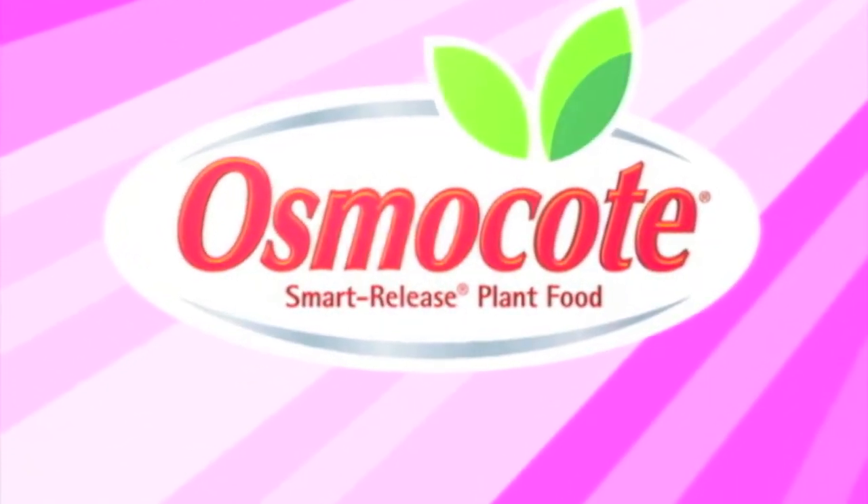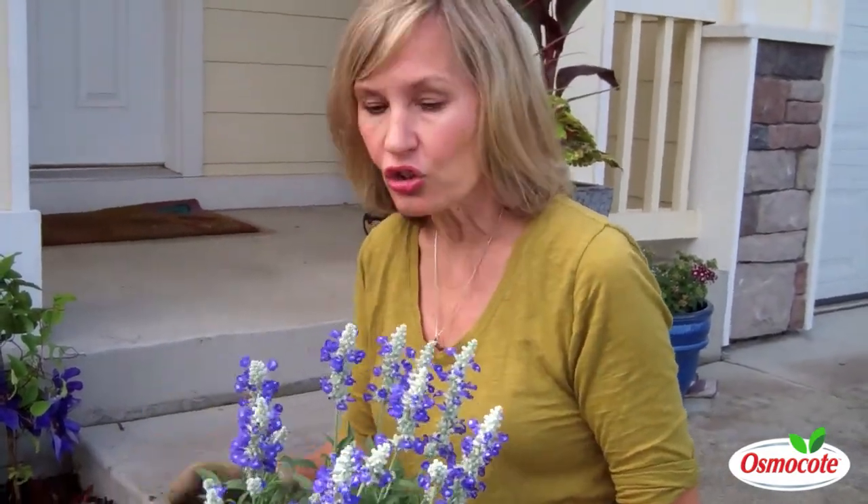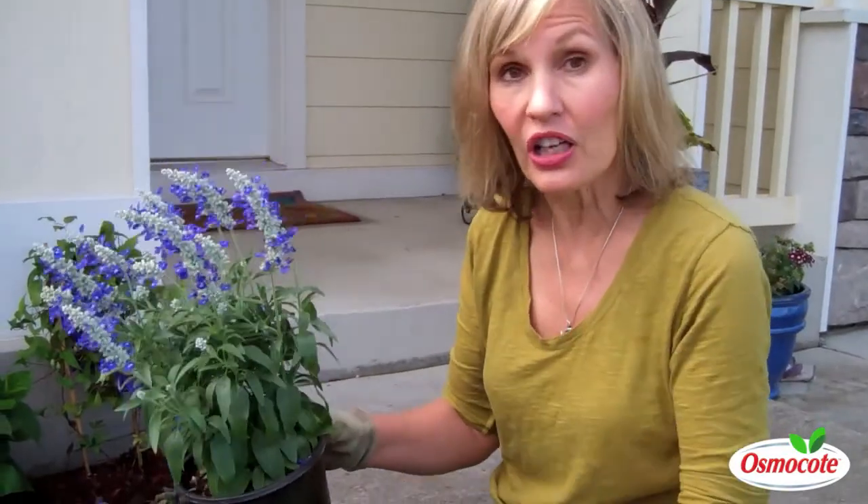This video is brought to you by Osmocote, the planter's plant food. Hi, I'm Mary Ann Bonetti, and I'm going to show you a great way to ensure that when you buy wonderful plants like this for instant color,